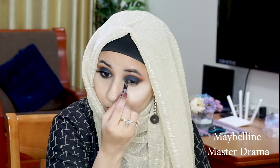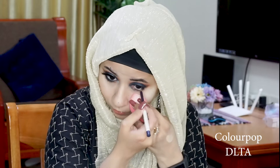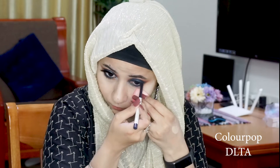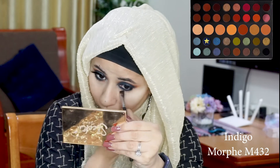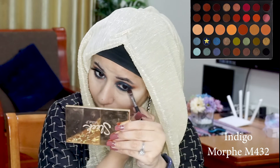I'm taking my Maybelline Master Drama coal eye pencil and putting it in my tightline. For my waterline I'm using the ColourPop eyeliner in the shade DLTA, which is also a beautiful navy blue, and lining my waterline. After that, on my Morphe M431, I'm going to take a little more of the shade Indigo and really pack it on my lower lash line.